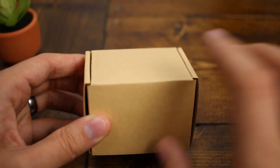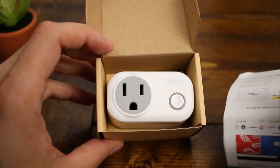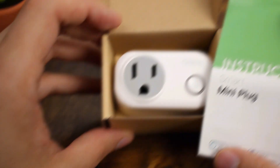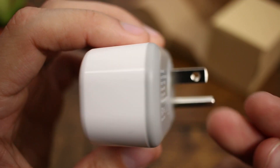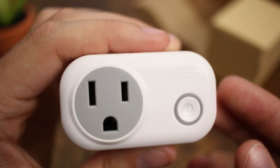The packaging for these smart outlets is pretty simple — it's just the outlet itself and the user guide. Anything other than that really would have been just a waste. The design of the outlet is also just as simple, with just the outlet itself, one on/off button, and that's it.